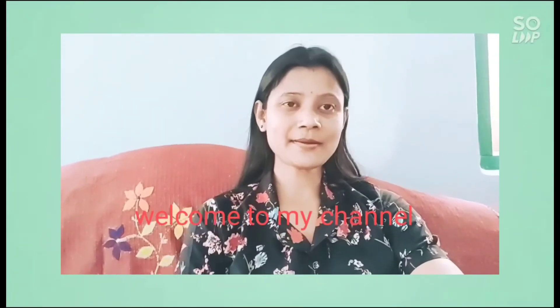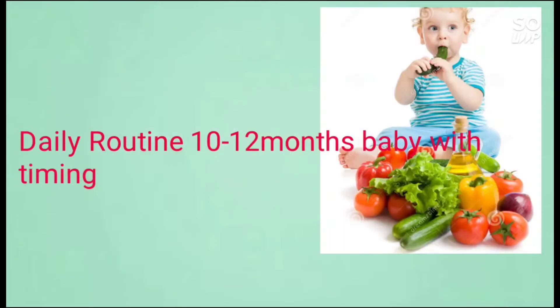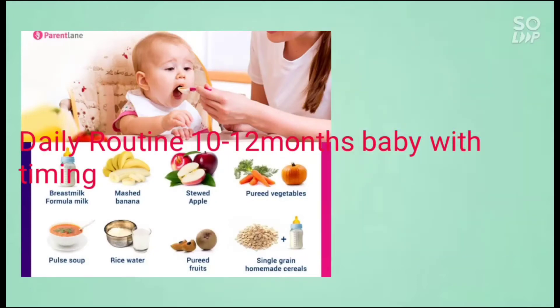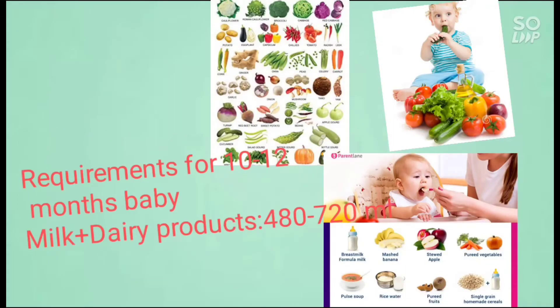Hi everyone, welcome back to my channel! Today I am going to see one of the baby food charts. I am going to show you how these foods are all. Today I am going to show you how to eat. We are going to show you how to eat. This is a baby food plan.